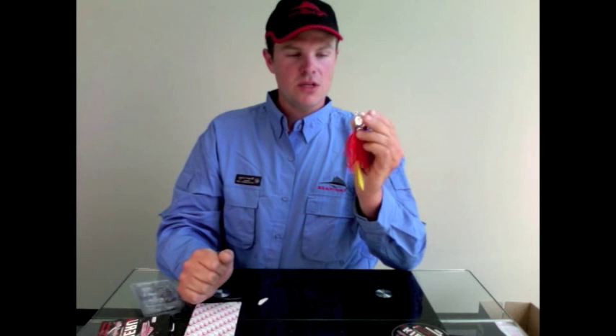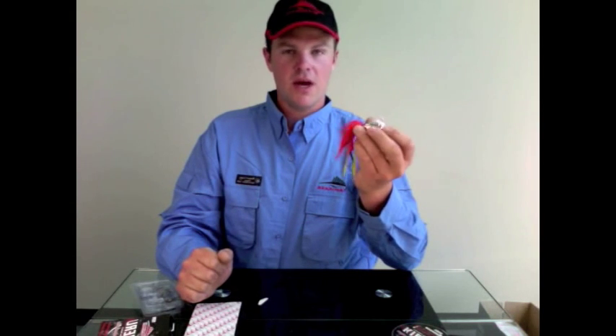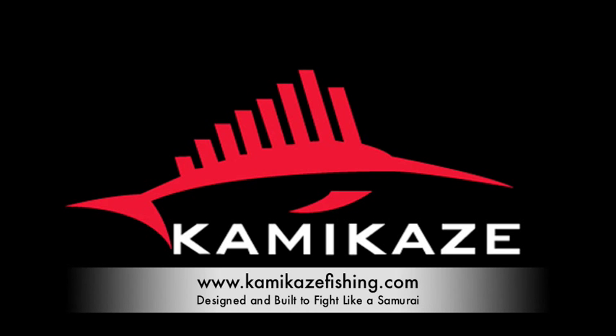So that's Kamikaze Octo Jigs, Octo Delights, Bananas. Give them a go. www.kamikazefishing.com